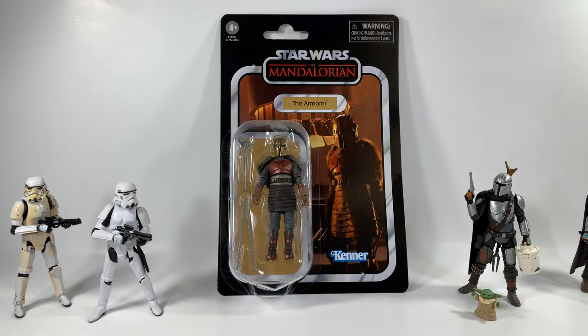Hey, what's going on — it's Sean Solo 8, and today I'll be going over another Star Wars The Vintage Collection action figure review. Today from The Mandalorian we have The Armorer, and I'm absolutely digging this one.